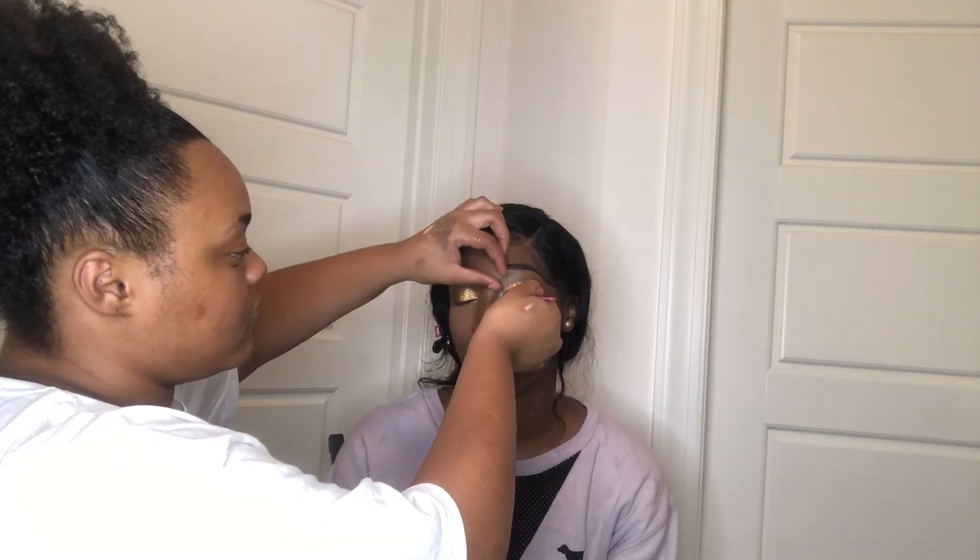While the lash glue is drying, I'm moving on to the lips. I like to use the NYX Butter Glosses — first using the dark brown shade to line her lips, then going in with the middle shade on the inner area of her lips to create an ombre neutral effect. I'll link the butter glosses down below. That's basically all I do for the lips.